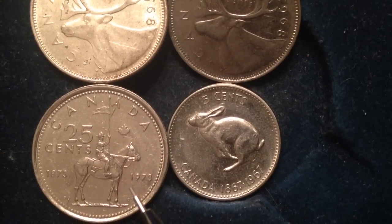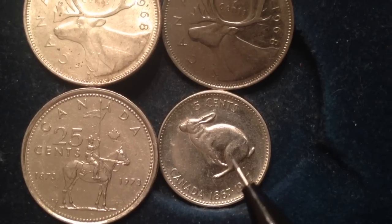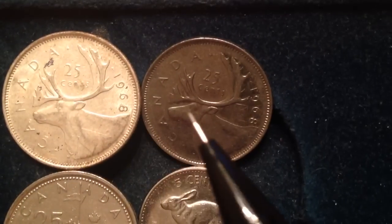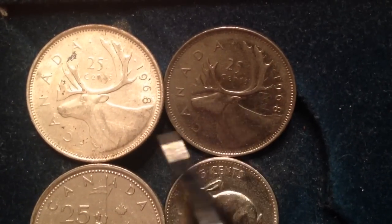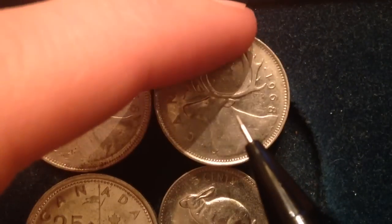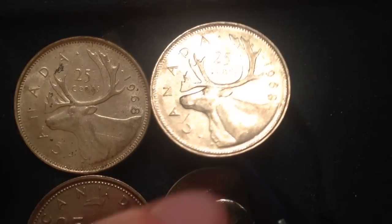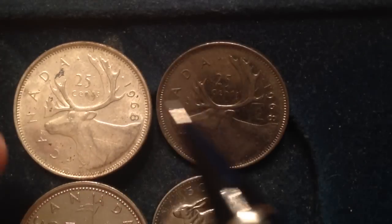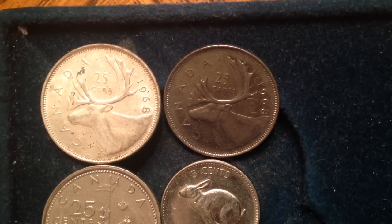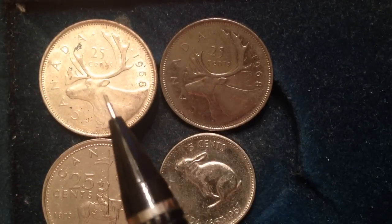We have a special one right here — this is a commemorative issue 1973 25-cent piece. It's actually a nickel but it's a cool commemorative coin, so I threw it into the list. Now this is where Canada really tries to trick you: the one on the left is made out of a different metal than the one on the right. You can see the different metal contents, and they have the exact same year — both are 1968.